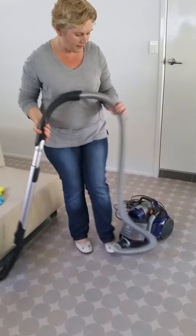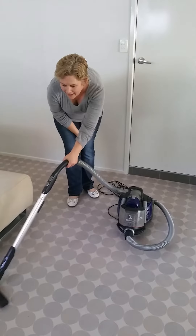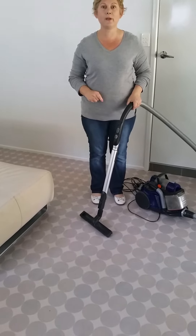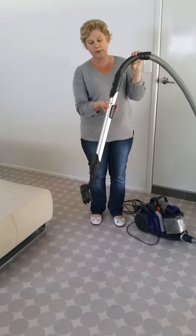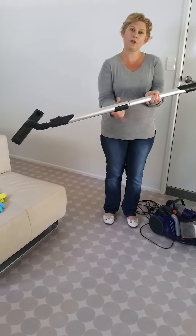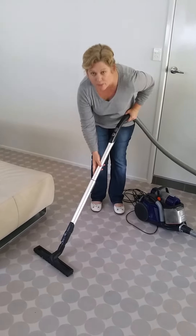I see new cleaners who tell me they have experience with cleaning and they go to use the vacuum cleaner like this — bent over. That's the quickest way of telling your client that you don't really know what you're doing, and you're going to have a really sore back when you finish a day's work. So always, always there's a way of extending the handle. In this particular one I simply slide this part. In some vacuum cleaners there's something you've got to turn, in some there's a little button, but there is always a way of extending the pole so that you're not bent over.